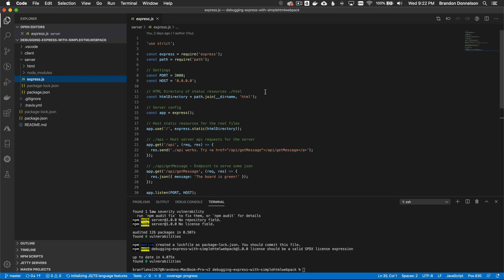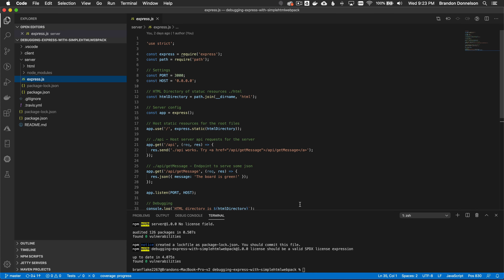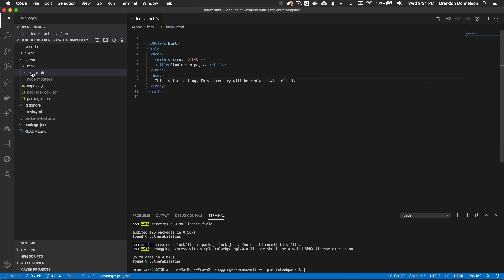Let's look at the express server configuration. It's a JavaScript file that sets up the express web server. At a high level: I import the express library and a path library, define the port as 3000, define the host as 0.0.0.0 so it listens on all NICs, and define the HTML directory as the directory name this is executed from plus '/html'. In the HTML directory I have a simple index.html.